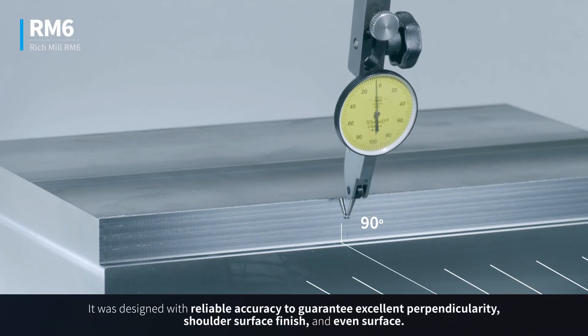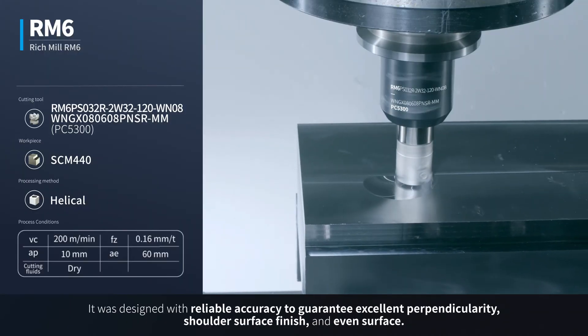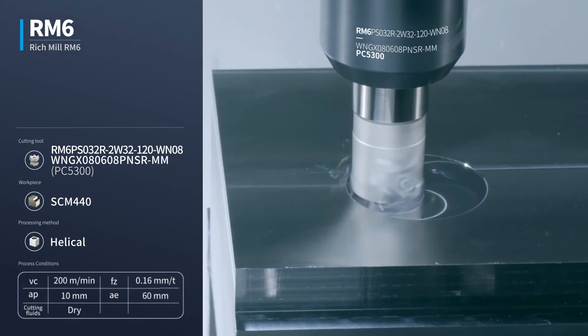It was designed with reliable accuracy to guarantee excellent perpendicularity, shoulder surface finish, and even surface.